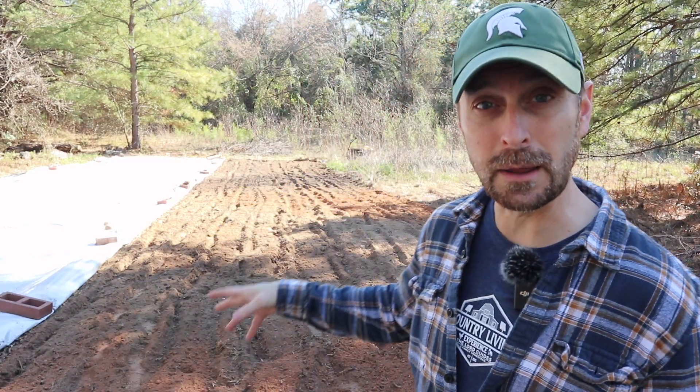And behind me is the brand new garden plot on the north side of our property. And I do not want to spend all my time coming over here and weeding it. So today I've got something that is going to help you out. I'm excited to use it here on our property and I just found out about this product. So let's talk about what that is.